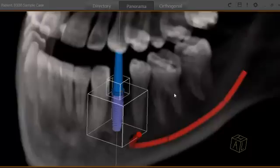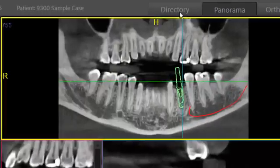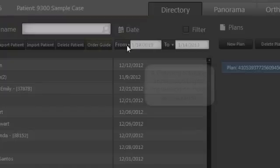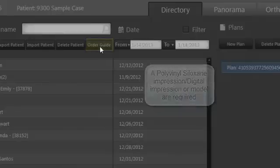Once you're finished, it's very simple. You just come up here to the save button, move over to the directory, and click on the order guide tab. What this does is portal the entire treatment plan over to our lab where they will then be able to print out your guide.